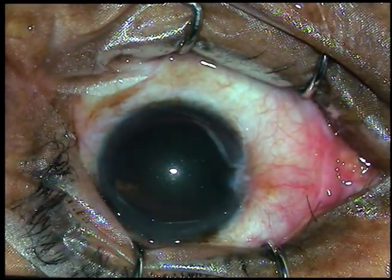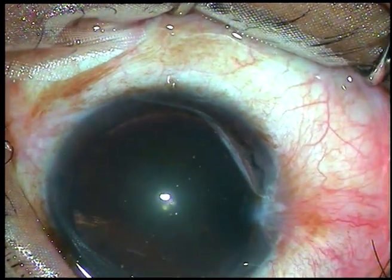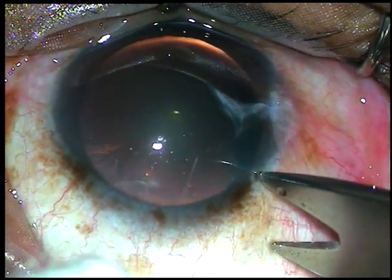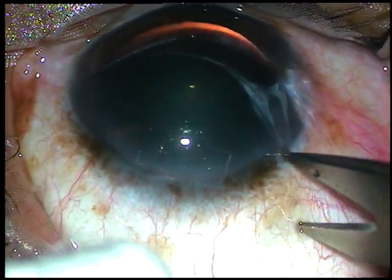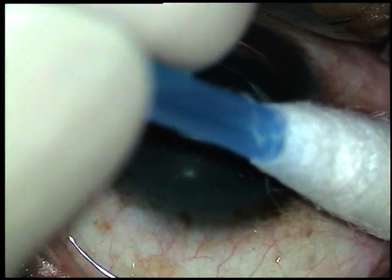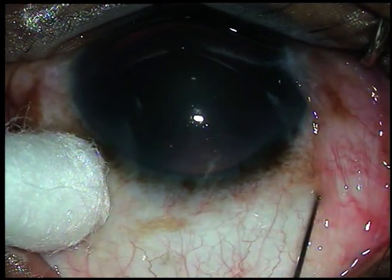And now, the measurement. This is a fake eye. A four millimeter measurement has been taken — this caliper shows four millimeters from the limbus. The other side of this caliper shows three point five millimeters. Since this is a fake eye, I have marked a point which is four millimeters away from the limbus. Now, conjunctiva is retracted.